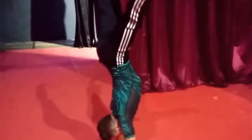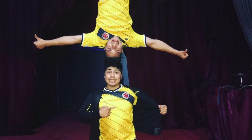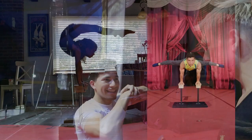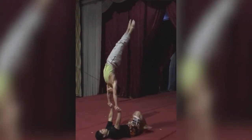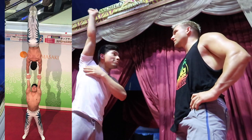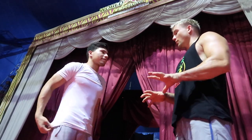The host asks about handstands on a partner's head versus using canes. Wilder explains it's a different technique: with canes you can grab them and feel more secure, but on hands you feel every movement. The partner also has to control you. Partner handstands are more difficult because the hands move a lot, and if the base isn't strong, it's much more challenging — both people have to know what they're doing.